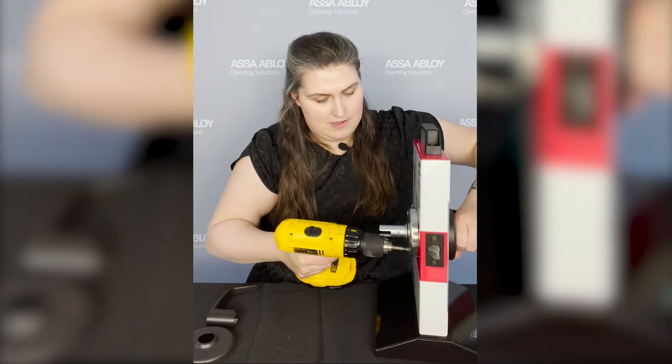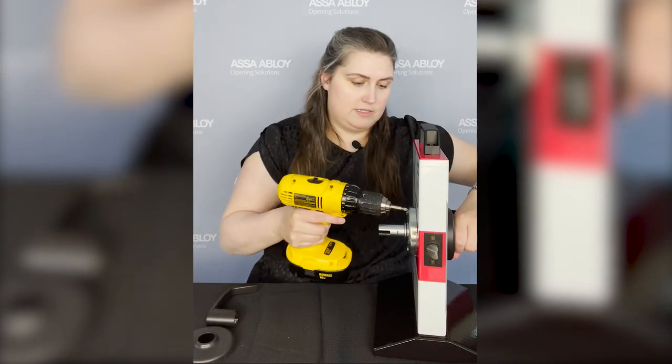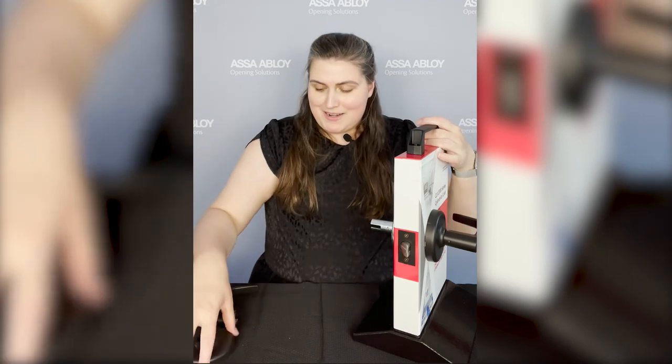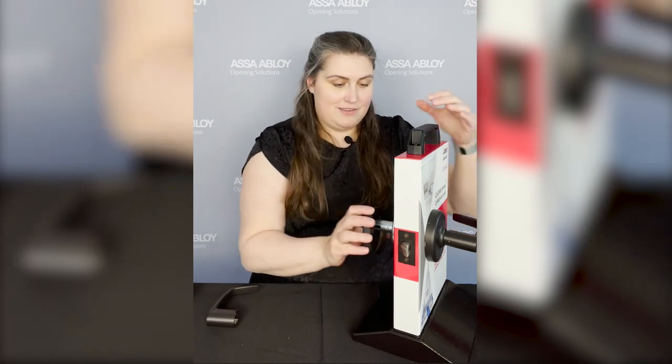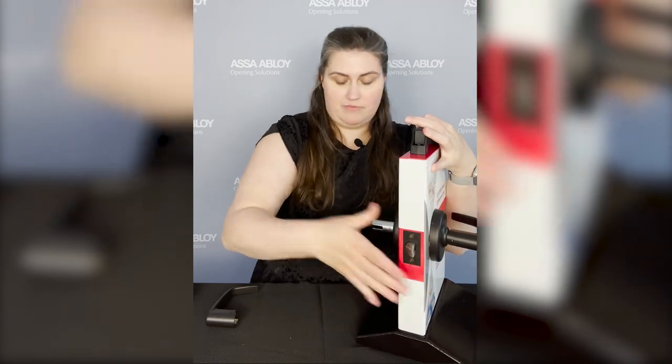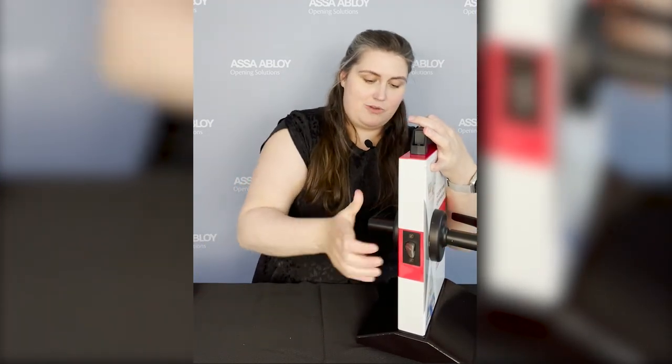There we go — perfect. I'll hit that top one just to make sure. Now I am going to snap on our inside rose. There we go. Beautiful inside lever.